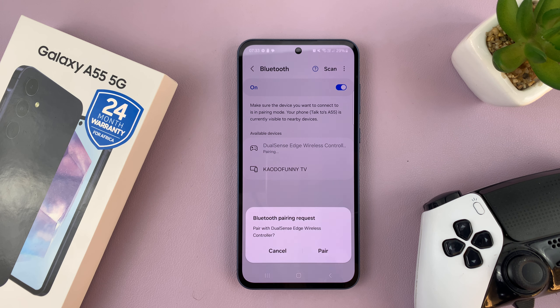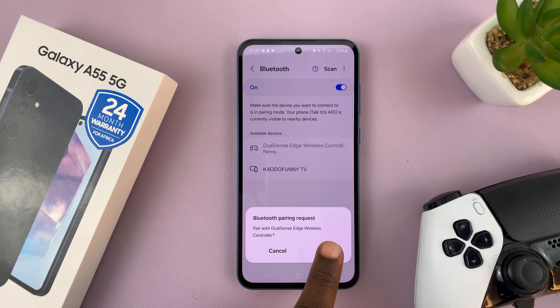All I have to do now is tap on the device, then it's going to give me a pairing request. Tap on Pair, and it's going to get paired and connected to your Bluetooth device.